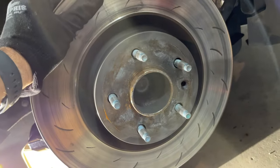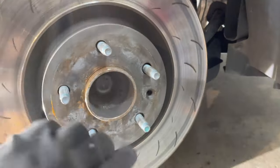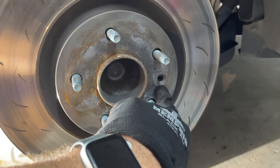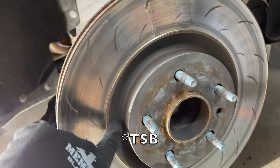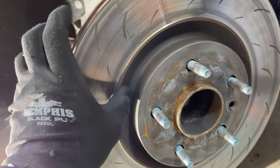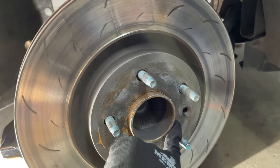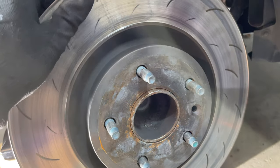Now the rotor can come off — it's already loose because there's no corrosion since I don't drive this in the winter. Technically there's supposed to be a set screw here to hold the rotor on, but mine doesn't have it. My car was under a recall where the cooling ring rotors were replaced with these solid rotors, and the dealer replaced them but didn't put the set screw in. I'm just going to leave it off — the rotors just hang in there, so just be careful.